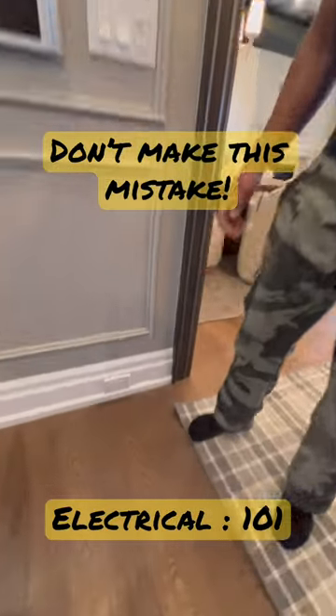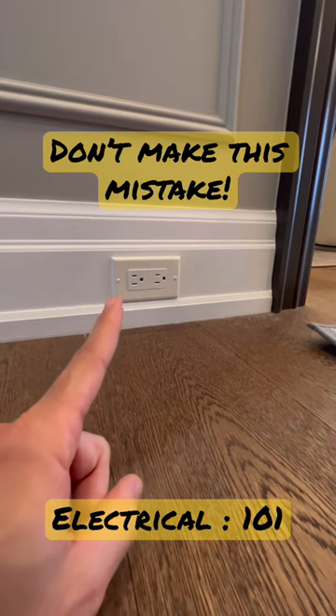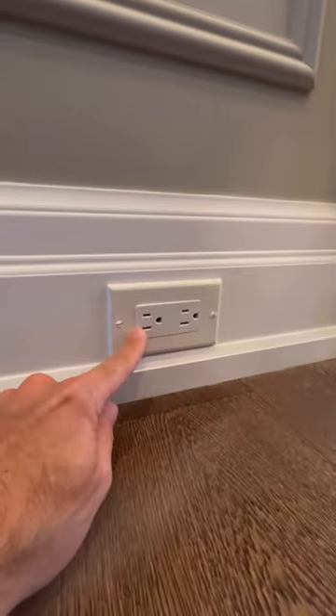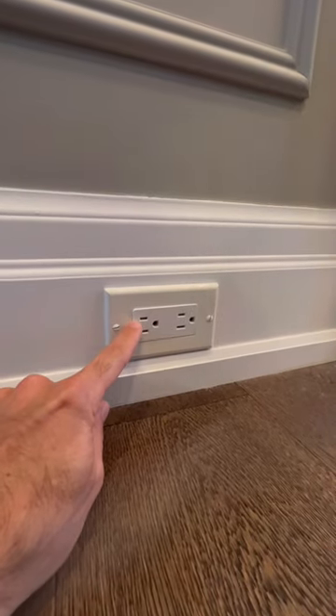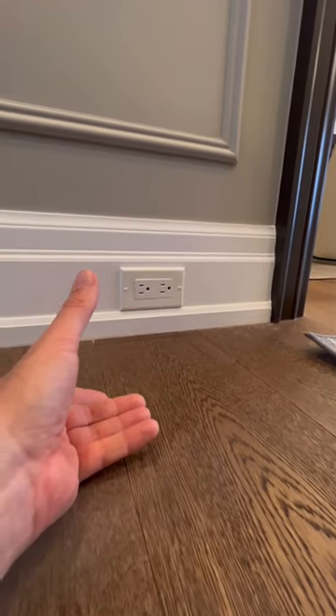All right, another pet peeve of mine. This is a custom home in Toronto. Every single outlet is upside down — there's your neutral, there's your hot. When you have an outlet that you're mounting horizontally, it needs to be the other way, and I'm gonna show you why right now.